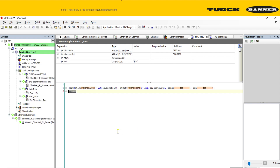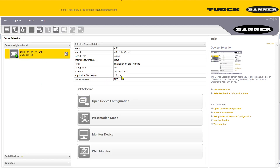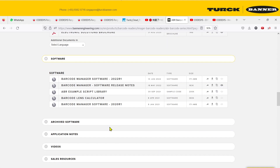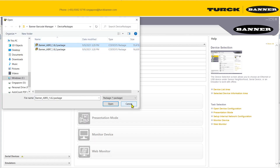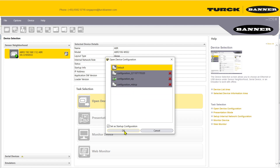Open the Banner barcode manager and you should be able to see your hardware. Check your software version and make sure it's the latest. To update, download the latest software manager file, install it, then on your device update the package and choose the right package to match the latest version. Once updated, you can create a new configuration.